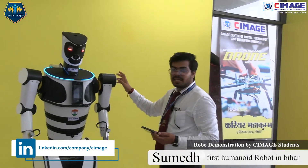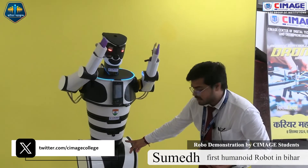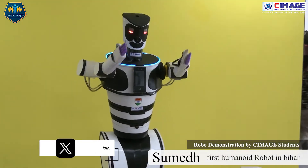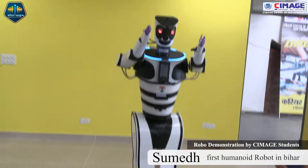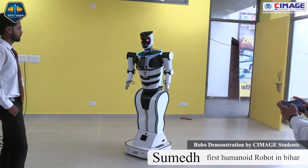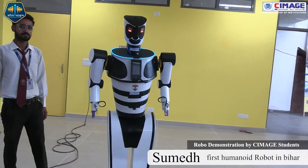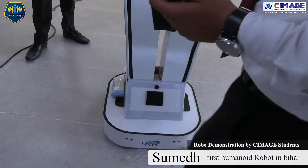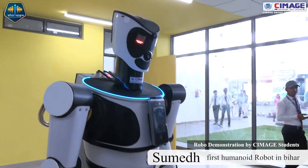There are eight arms — first, second, third — plus head movement, feet movement, and leg movement. My Sumedh robot can also dance. If I stand within 10 to 15 centimeters of the sensor, he will automatically stop.